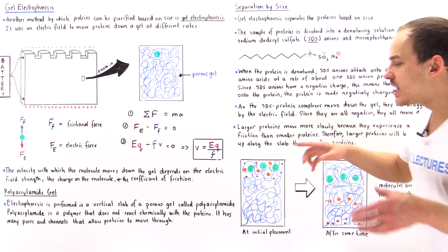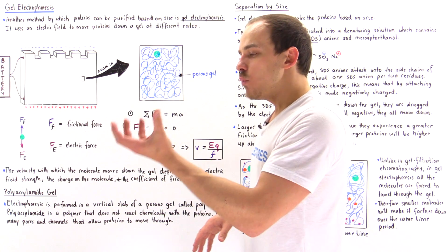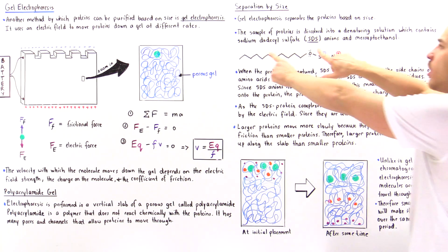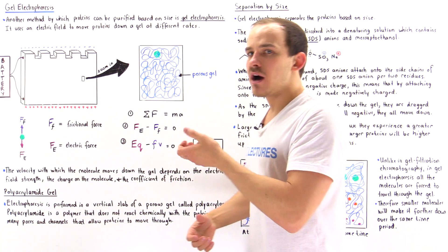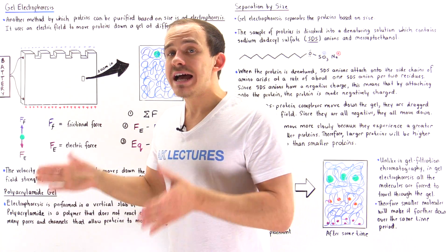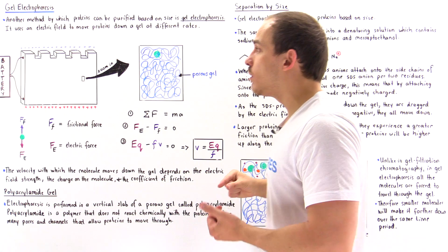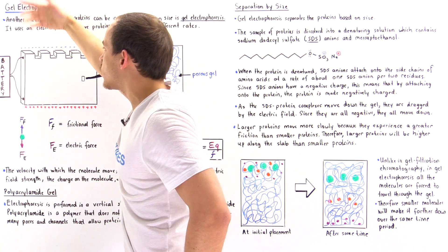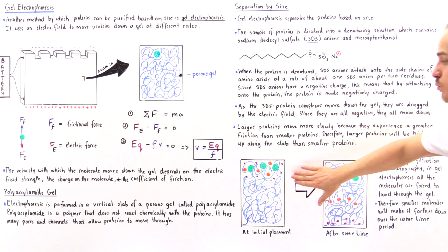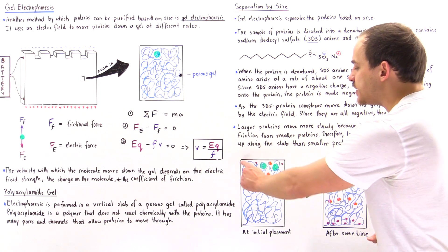Let's conduct our experiment with a mixture of three different proteins of unequal size: large green proteins, intermediate orange proteins, and small purple proteins. We add that mixture into our denaturing solution containing beta-mercaptoethanol and SDS. Once mixed, the proteins are denatured and the SDS anions attach onto the proteins, making all three proteins negatively charged. We then take a pipette, place a small portion of our mixture into well number one. Initially, at time zero, all those proteins will be together on the same level at the top.